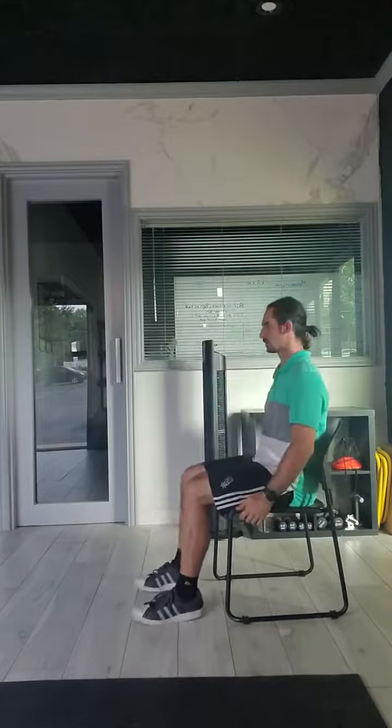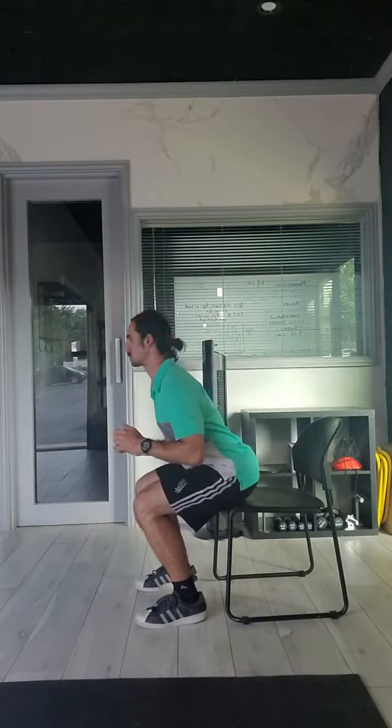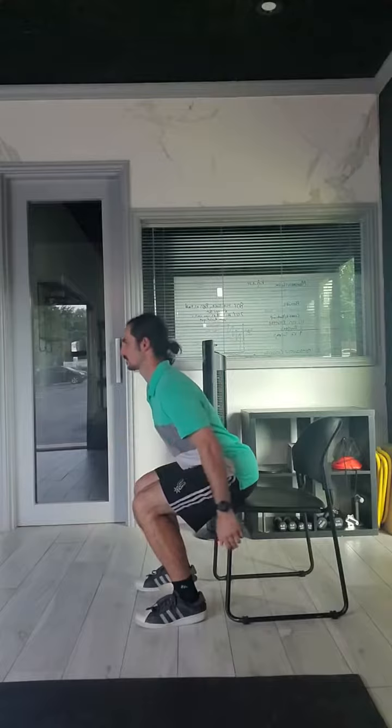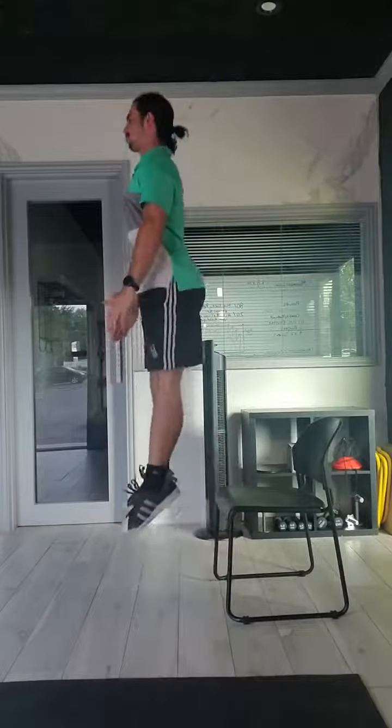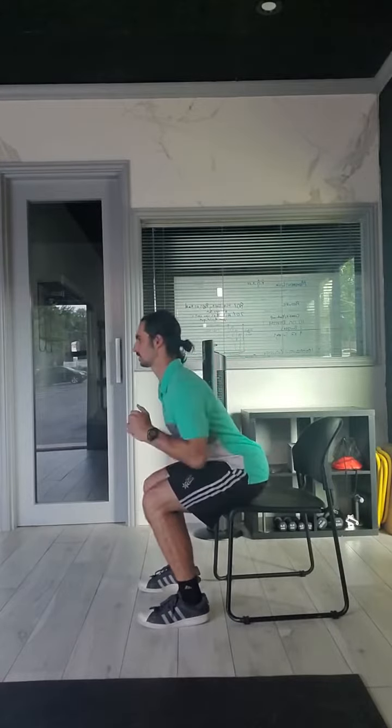Trying to stand up as quickly as I can. If you have any decent leg strength and power, that momentum of you standing up quickly becomes a jump and your feet will leave the ground. But at first you might just have your heels pop up, you might only get a little bit of air, but the focus is just trying to explode out of that chair as quickly as you can.